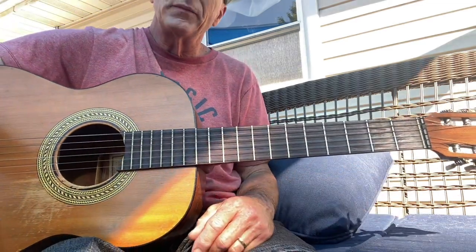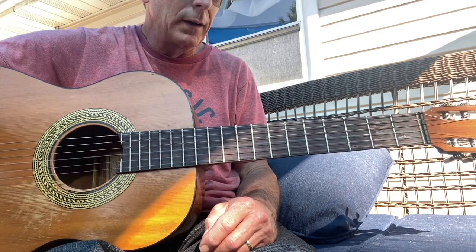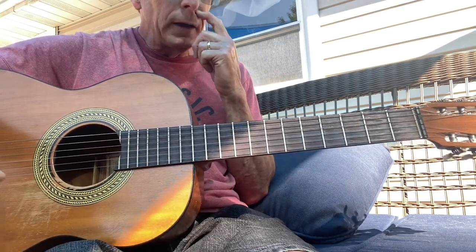You get the idea. I hope you enjoyed this little song, this little lesson. I hope you got something out of it. Thank you for watching my channel, thank you for your support. And as always, play a lot of guitar and have a lot of fun.